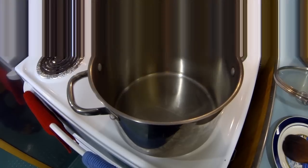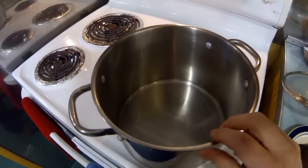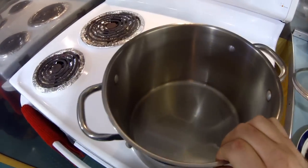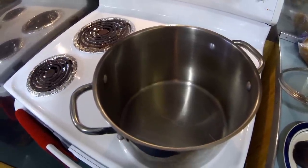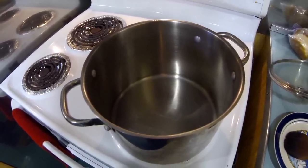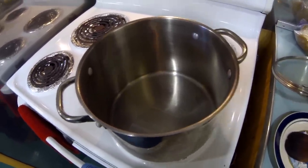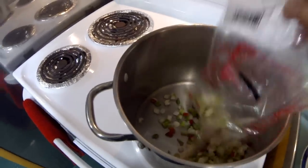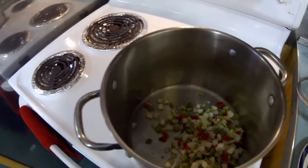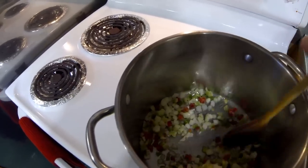So the first thing we're going to do is get our pot. I put a little bit of oil in it — that way it helps protect from burning. The first thing we're going to do is we're going to sauté, brown down, sweat, whatever you want to call it, our vegetables. Just pour it in there. I said I like to use fresh, but on the boat this is all we got.